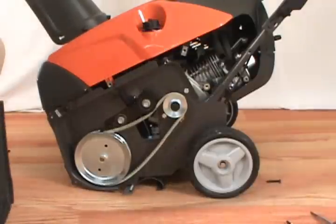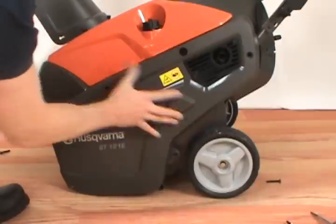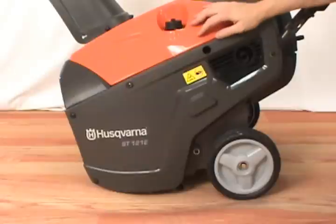Finally, reinstall the belt cover. And that's how to replace the drive belt on a Husqvarna single stage snowblower.